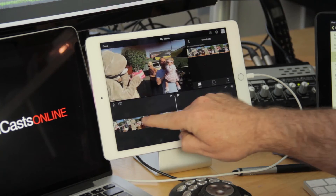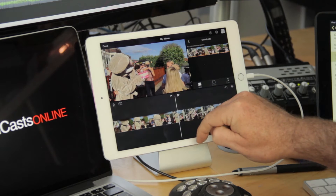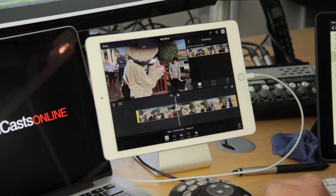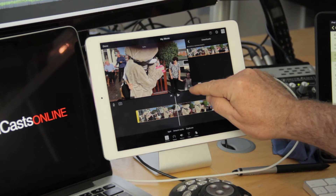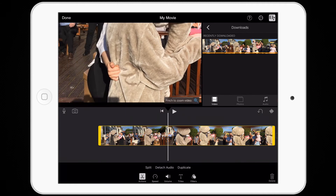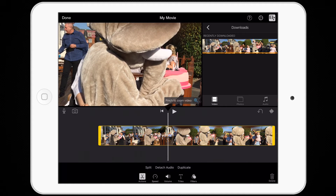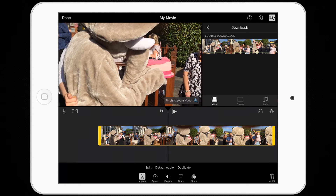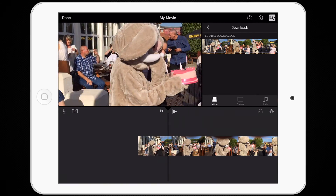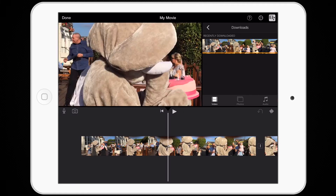So what I'll do is split the clip — swipe down and that splits the clip. I'm just working on this first part. If I tap into the clip you'll see there's a small plus button; I tap on that and I can now pinch to crop and move the video around the frame. Don't forget this is full 4K resolution. So if I go to where the elephant man with the cake is, I can play that and the finger is completely out of the frame.